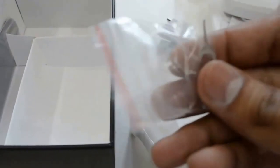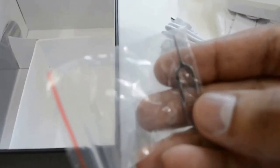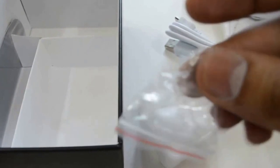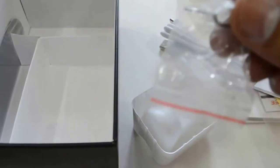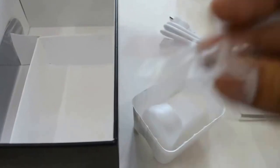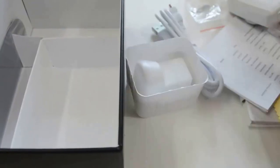I think this is to insert and remove the SIM card from your mobile phone — this is the sharp point, you can just insert it in your phone and remove the SIM tray. Let us now go to the phone.